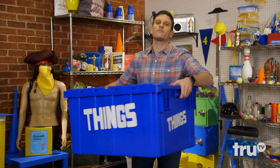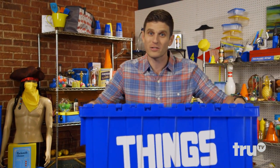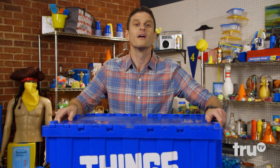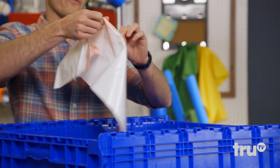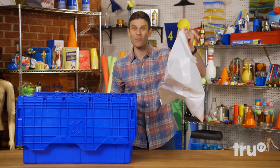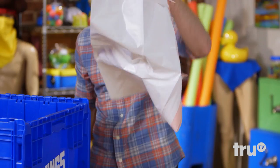Hello again, friends, and welcome to Let's Make a Thing, where one man's trash is another man's treasure. Let's see what's in the box. It's a garbage bag! Today, we're making bagpipes out of a trash bag.